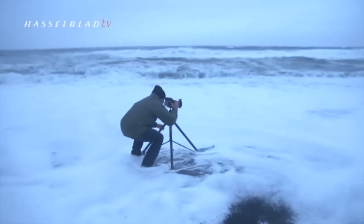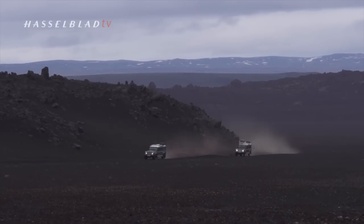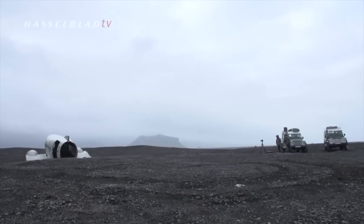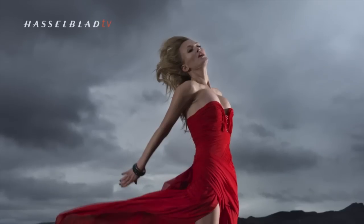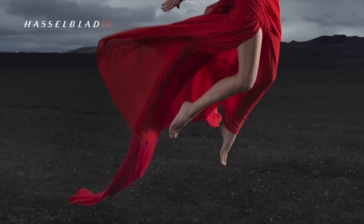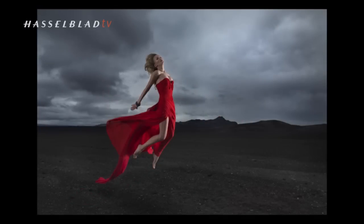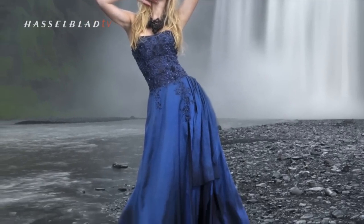Conditions also included salt spray from the ocean and some of the nastiest fine ash and dust you can imagine, all in howling winds and freezing cold temperatures. While I wouldn't encourage putting your camera through this sort of treatment, the camera performed admirably and allowed me to capture shots with a medium format camera in an environment I would not have thought previously possible.